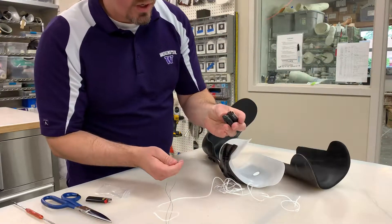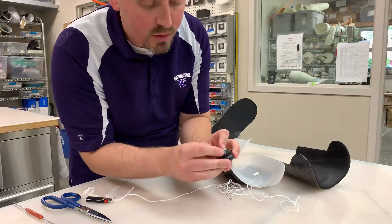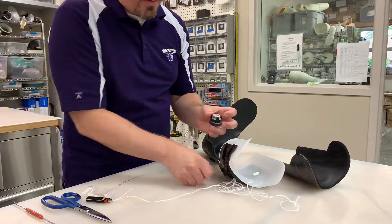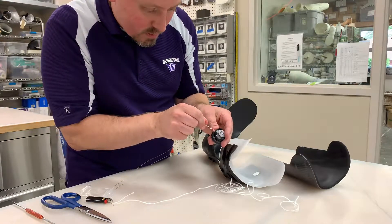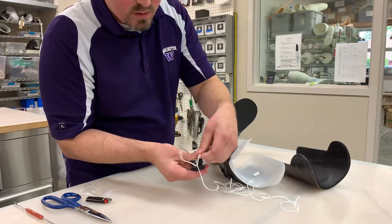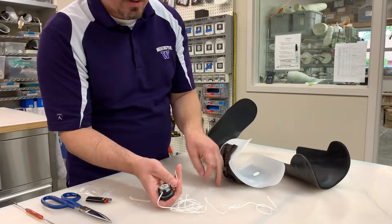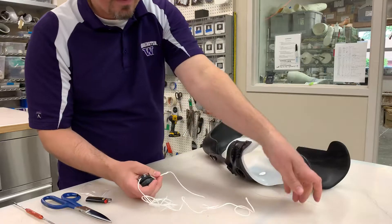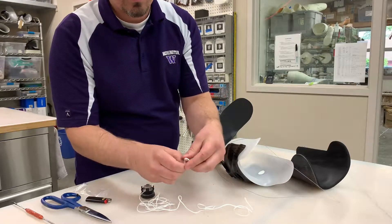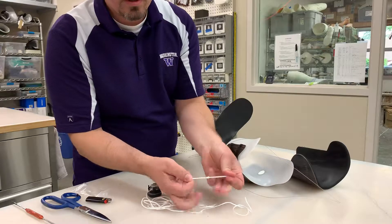We're going to take the dial and feed it through the smaller of the two holes. You'll notice that there is a small hole and a larger hole. You want to feed it through the smaller hole. This takes a little bit of force and you're going to pull it through. Now you have one end of the string through the dial. You're going to tie a double square knot — one loop and through, then another loop — and pull it tight. Pull it very tight.